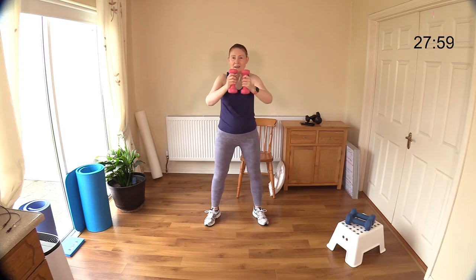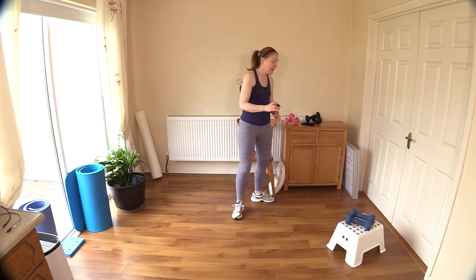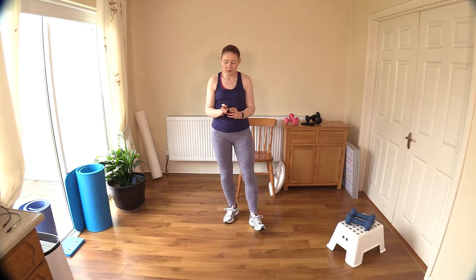Well done — that is great work. Let's take a moment to breathe, have a little sip of water. I'll see you back here in a moment.